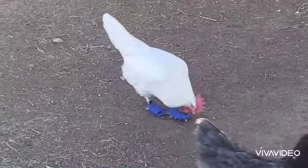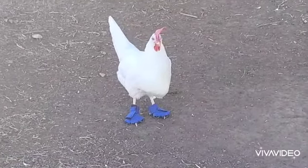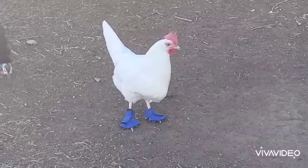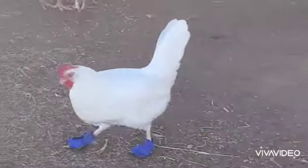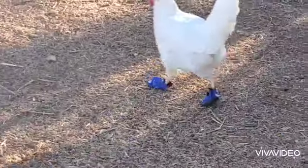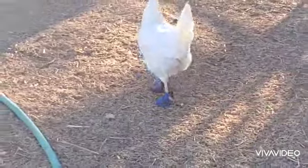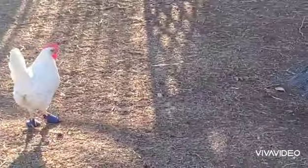She'll start laying. Nobody picks on her — she picks on others. She can still get on the roosts in the barn coop, get up there and roost like a normal chicken. Everything about her is normal.